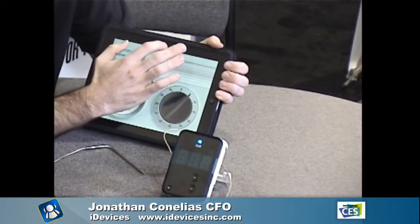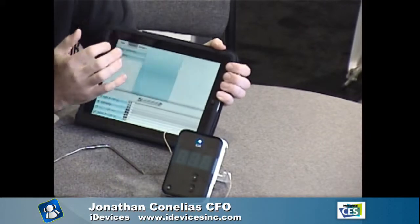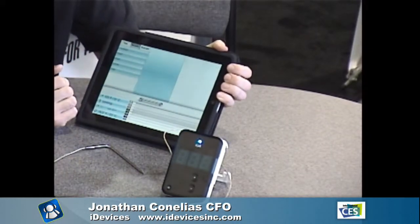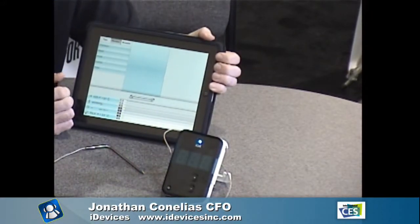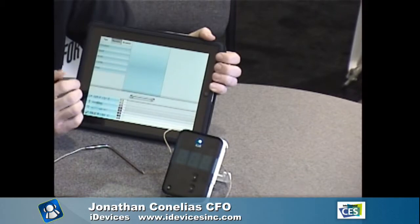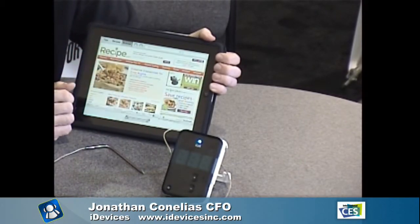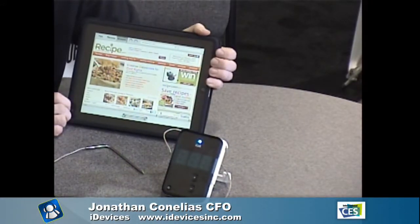The app is continually being updated. If you click into it there are tips and recipes available, and there's also a built-in browser so when you're in the app you can surf the internet as well. The Wi-Fi at CES is a bit slow but the features are all there.